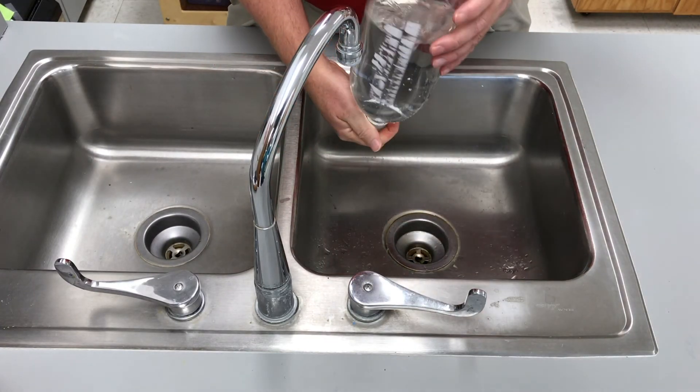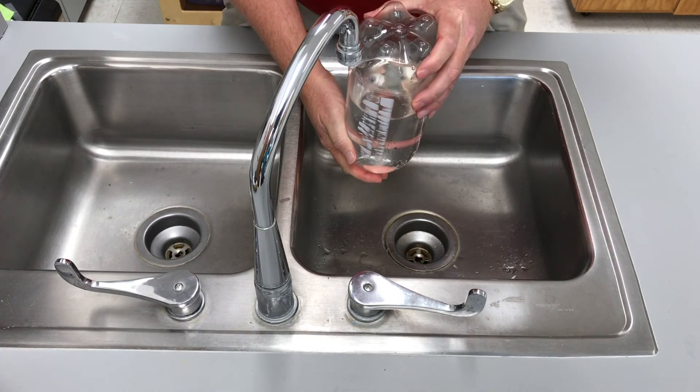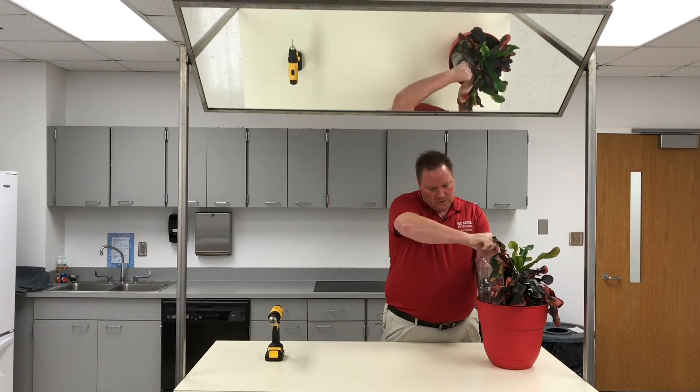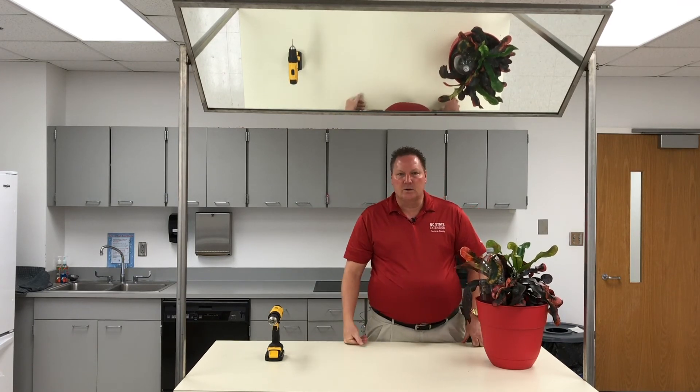Turn the bottle over so it doesn't drip while you're going from the sink to the plant. Then just tip the water bottle up, set it in the plant, and it will slowly drip down into the soil and water the plant slowly so that the water can be absorbed.